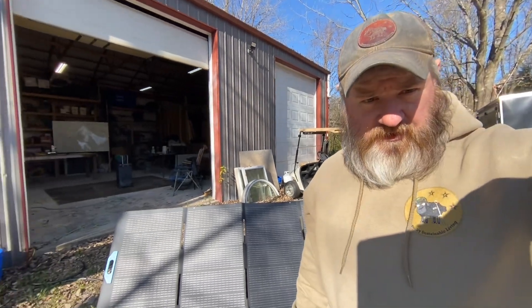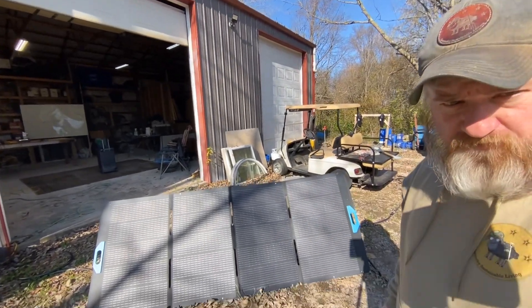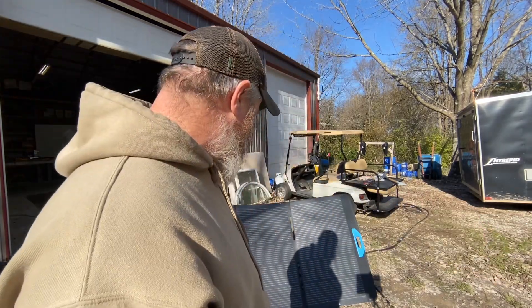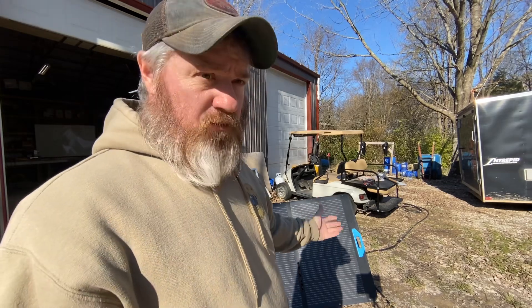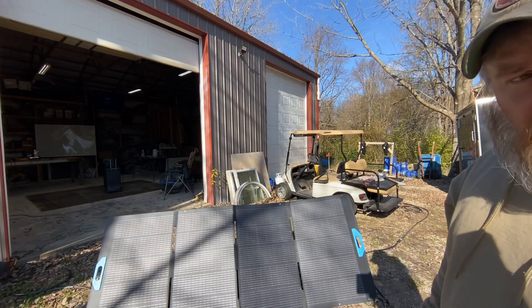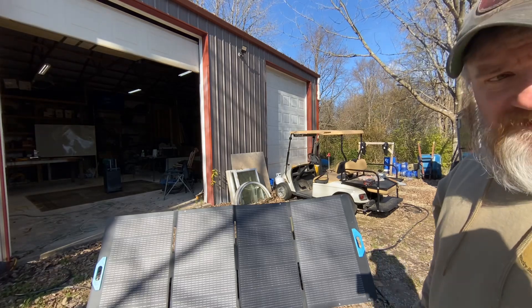The panels are set up — I won't lie, they're kind of a pain to set up until you get them all spread apart, and they're relatively flimsy. But other than that they're a pretty good panel from what I've played with so far. That's your 400-watt setup. Let's roll the generator out, plug it up — it's pretty much easy as pie.